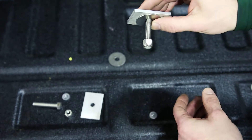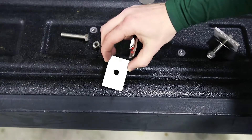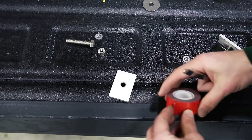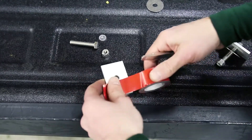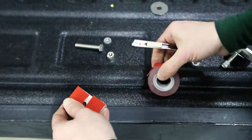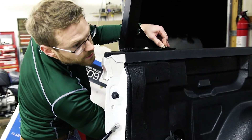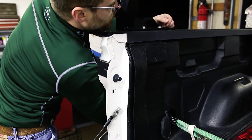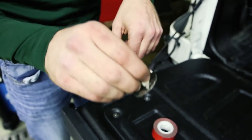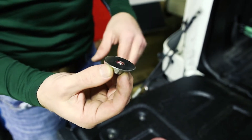To protect the painted surface underneath the bed rail and to hold the plate up in place, I'm going to put some 3M mounting tape on it — this will also help during installation. Slide the plate in with the 3M tape so it stays up in there. Pro tip we just figured out: put a little grease onto your nut and this will hold your washer on there, making installation a little bit easier.